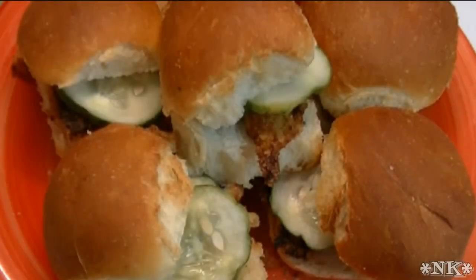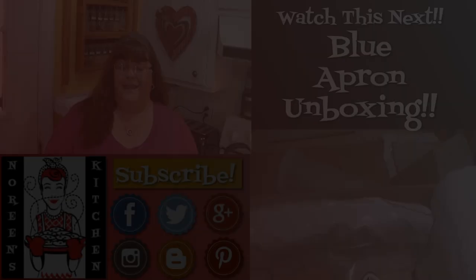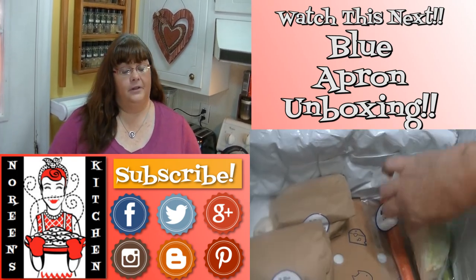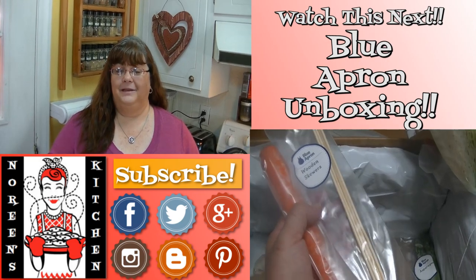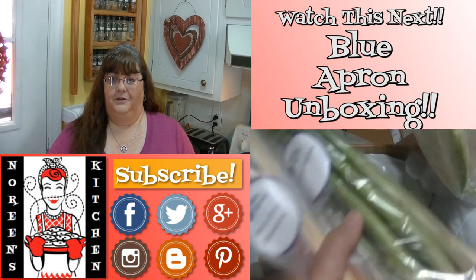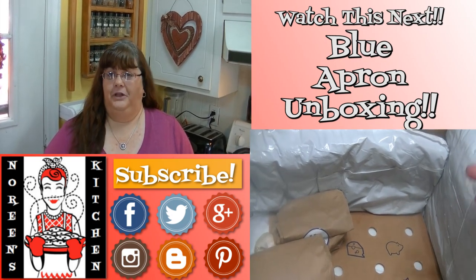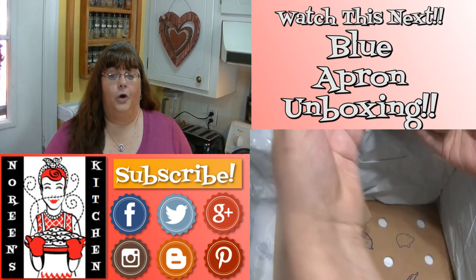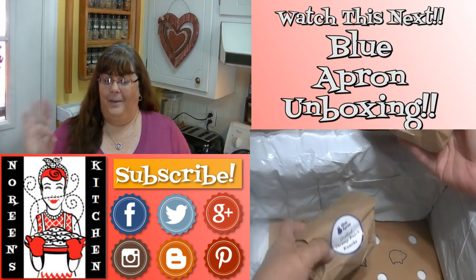This is my review of the Blue Apron box and I hope it was informative and you learned something. I hope you go to Blue Apron and check them out. Thank you for joining me in my kitchen today — I hope you liked what you watched and that you try it and love it. If you like what you saw, please hit the thumbs up button and give me a positive rating, and make sure to hit the subscribe button so you don't miss out on any of the fun we have here in our kitchen every single day. Happy eating!